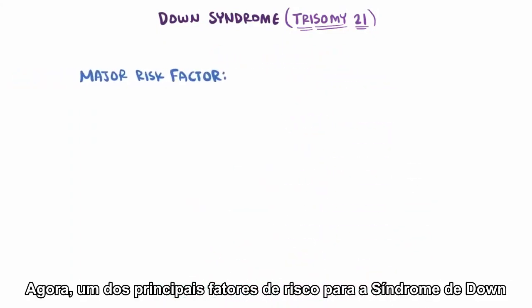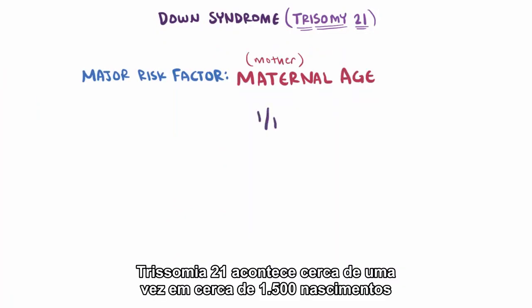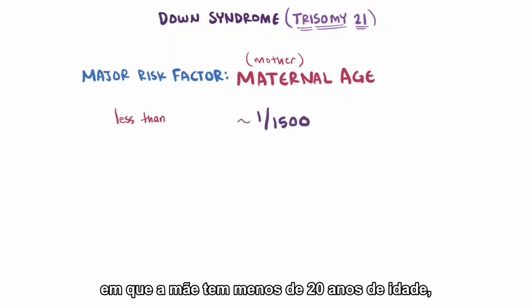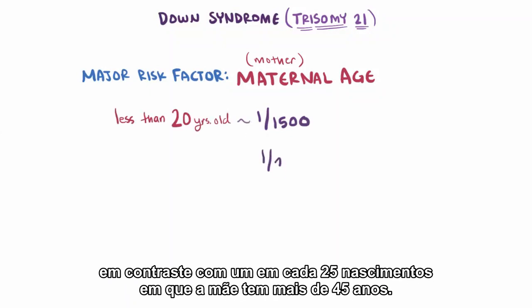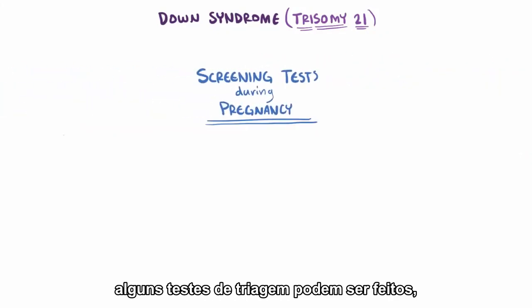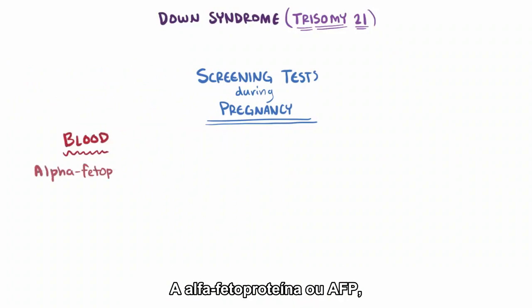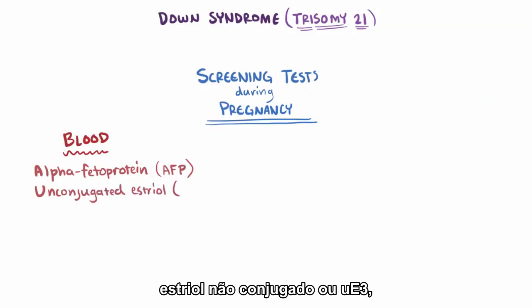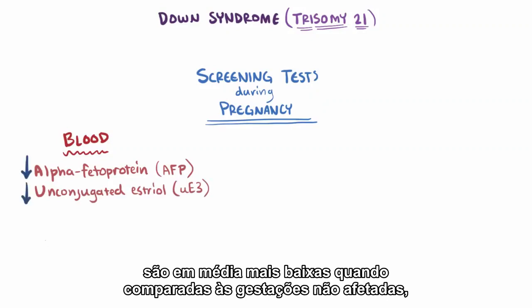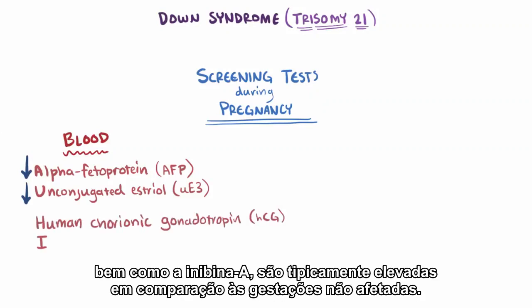A major risk factor for Down syndrome is maternal age — the age of the mother. Trisomy 21 happens about once in 1,500 births where the mother is younger than 20 years old, contrasted to about 1 in 25 births when the mother is older than 45. During pregnancy, some screening tests can be done, and certain markers suggest higher risk. Alpha-fetoprotein (AFP) and unconjugated estriol (UE3) are on average lower compared to unaffected pregnancies, while human chorionic gonadotropin (HCG) and inhibin A are both typically elevated.